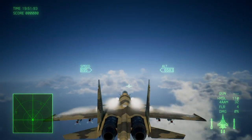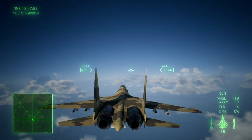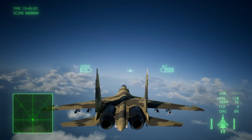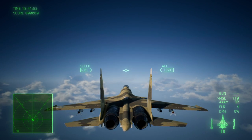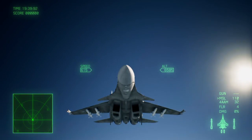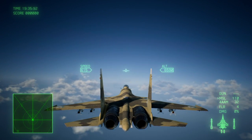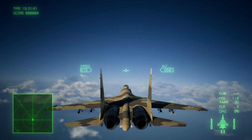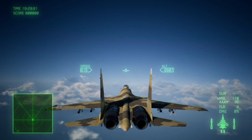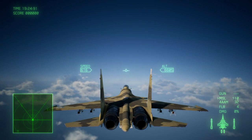Now, once you get these upper-tier aircraft, some aircraft can do a post-stall maneuver, but not all of them can do an advanced post-stall. So this one — the SU Terminator — you can do a post-stall maneuver and take it to the next degree. Here I'm going to show you how to do that. It's the same basic concept, so I'll demonstrate it first and then tell you how to do it.